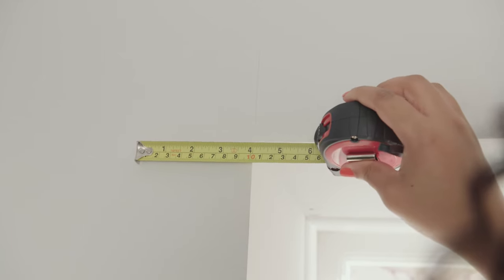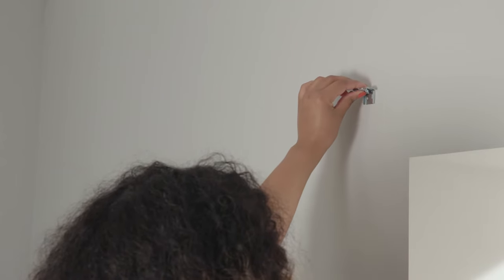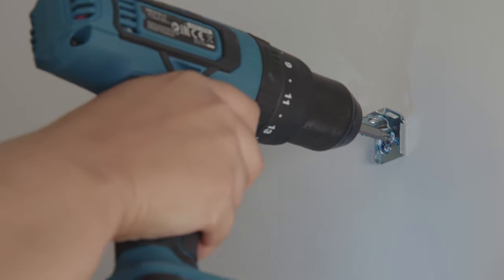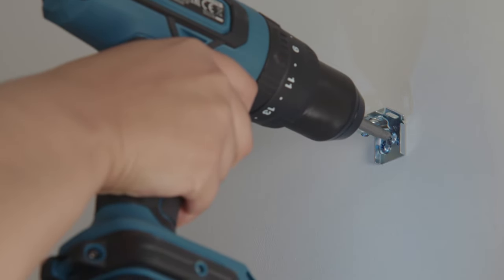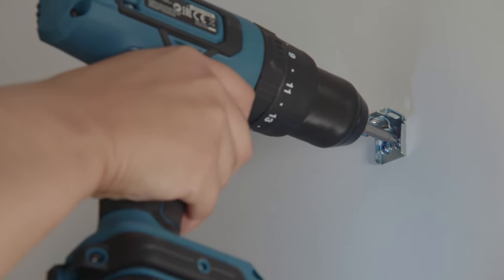So let's fix the brackets. The brackets need to be placed at least eight centimeters from the end of the headrail. Using a pencil, mark the position of the brackets and drill the holes. Fix the brackets in place using suitable fixings and drill plugs. If screws and plugs are provided, ensure that they are suitable for your type of wall or window. If in doubt, consult a professional.